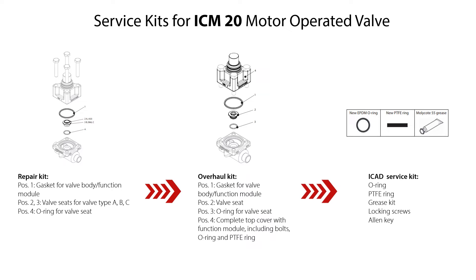The ICAT service kit includes O-ring, PTFE ring, grease kit, locking screws, and an Allen key for the locking screws. Please look for spare parts details for the different ICM-20 valve variants in the spare parts catalogue, which is available on danfoss.com. So let us start the valve assembly using spare parts from these service kits.